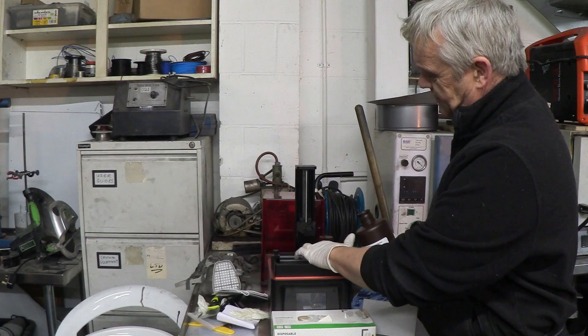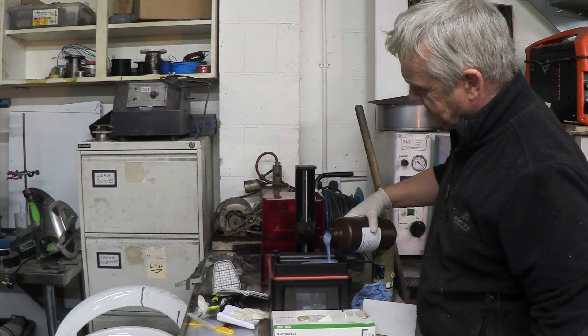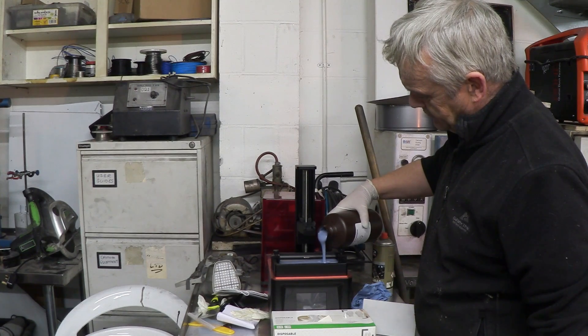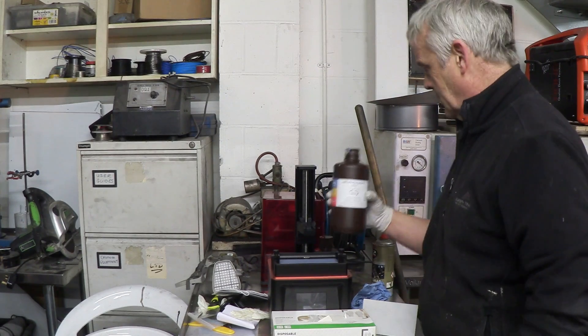In the reservoir you'll see a fill line that says Max. You don't really need to go all the way up to the max fill line — just somewhere around there will do.